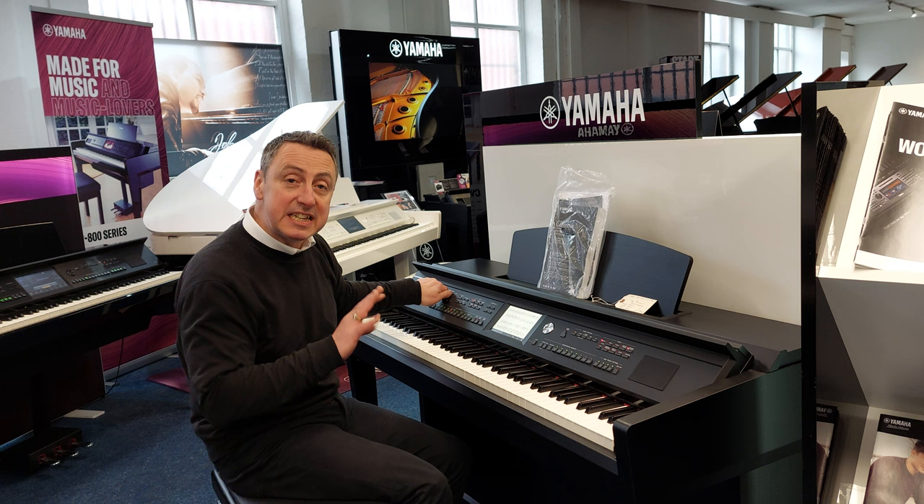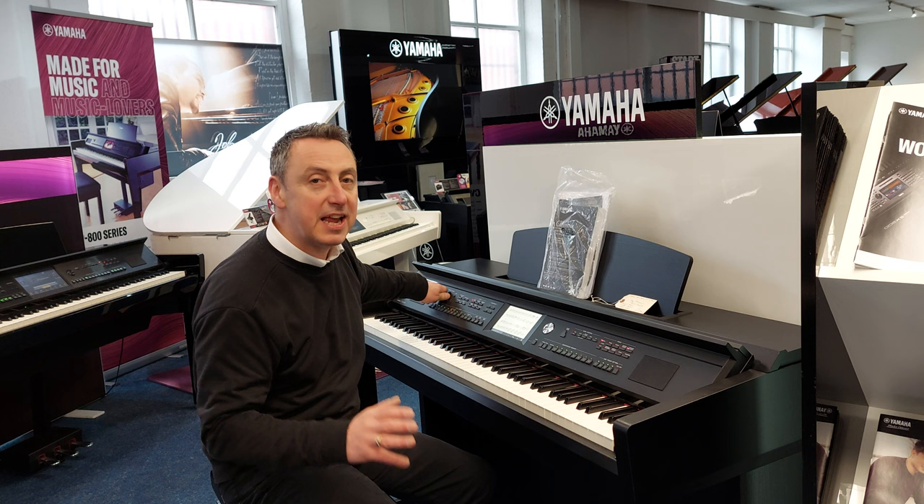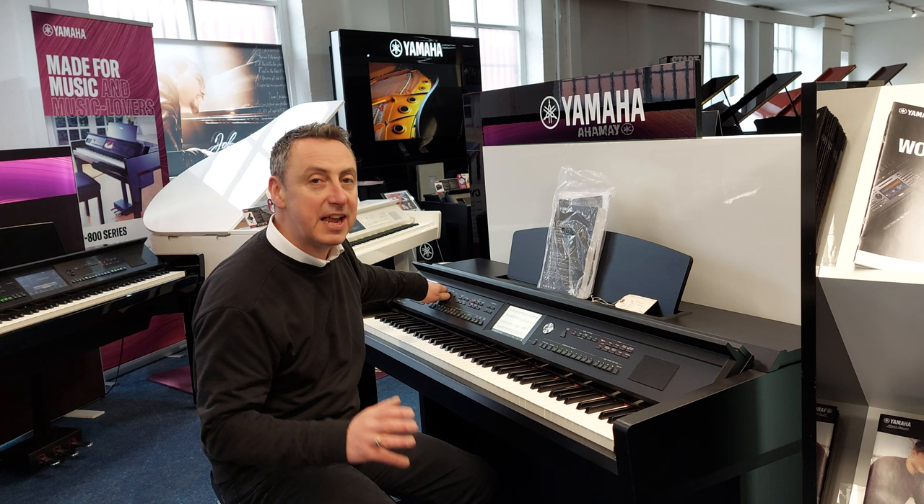So this is the CVP705B. It's not on our website yet but it will be. This is especially for you Julie — hopefully you like it. I'll give you a ring later on. All the best, see you later, bye.